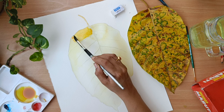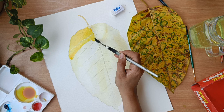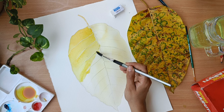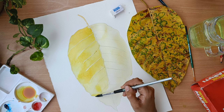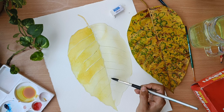Here I am applying one more layer of quinacridone gold. You can just see the second layer — do this with a lot of patience and cover the entire area. Don't go out of patience and don't spoil the shape. Be careful and just cover the entire area.